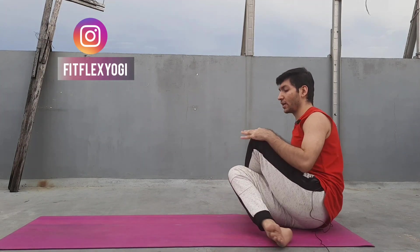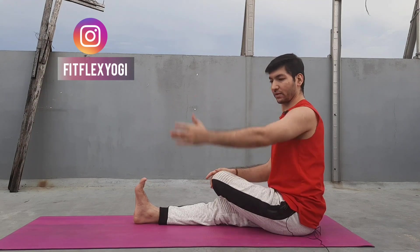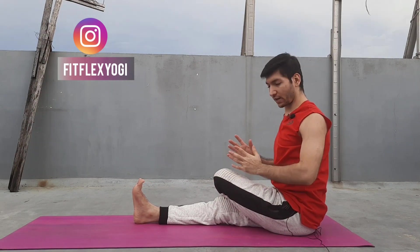Those who have knee pain — how they can practice. Suppose you have pain in your right leg. You can keep your right leg straight and just keep your left leg bent. We can also practice with a single leg. When practicing, you can again hold your fingers nicely.